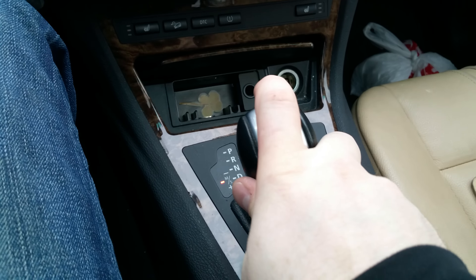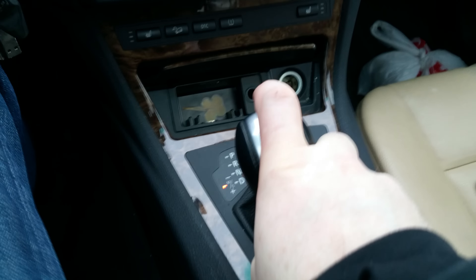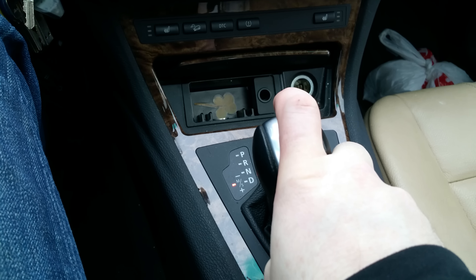As we all know, once you're in sport mode, you can downshift manually or upshift. But did you know that you could do it with no hands at all?